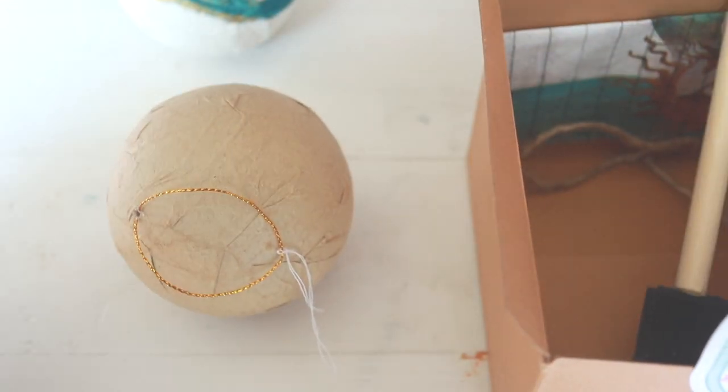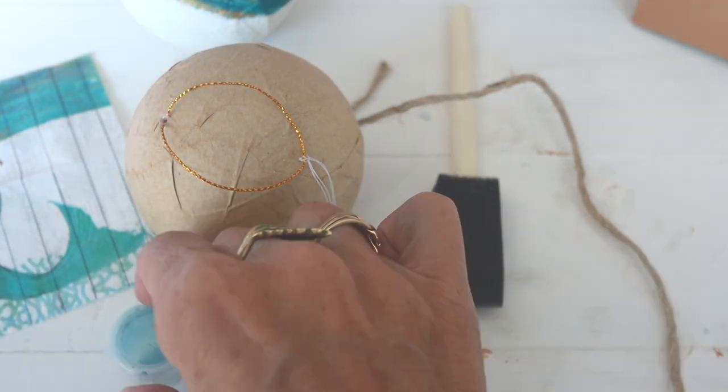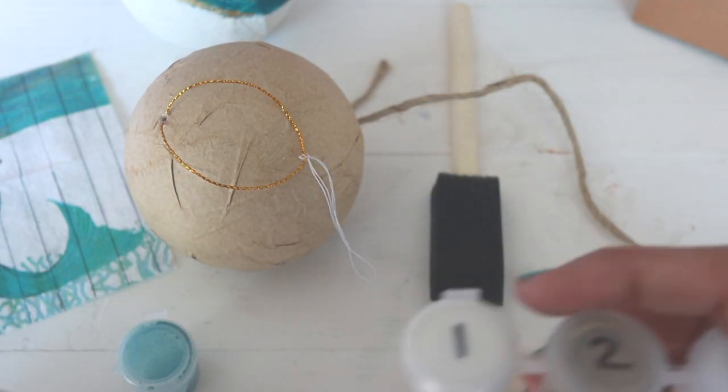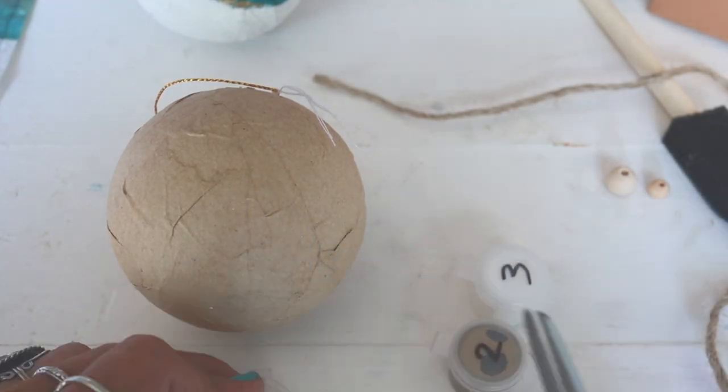Start by taking out your paper mache ornament and removing all of your products. We are going to start with White Swan, which is number one. I find it easier if you cut them apart to get the lids open so that they don't spill.